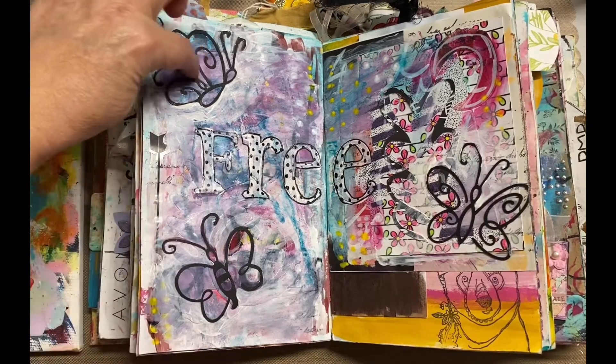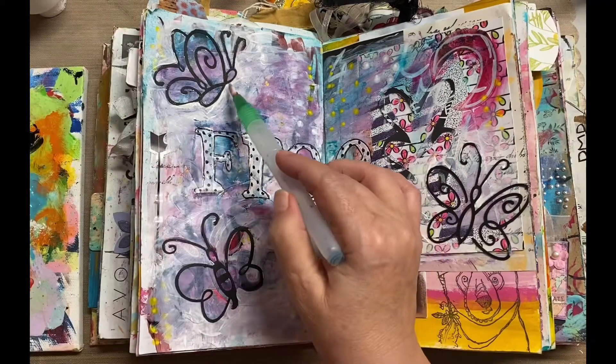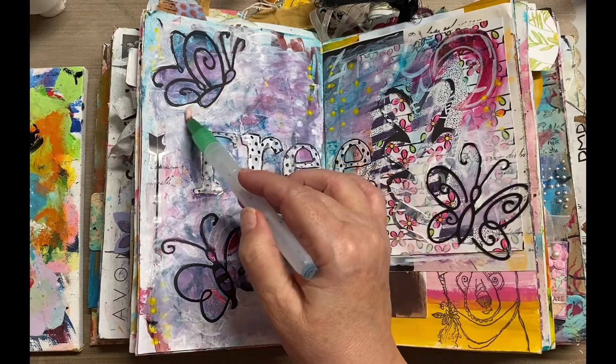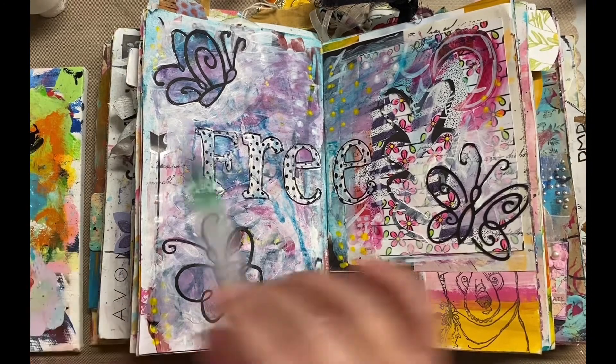I could still keep the insides of these very dark, or whatever the background was. Let me just smudge that a little bit. I don't know — what do you think, did that make any difference?